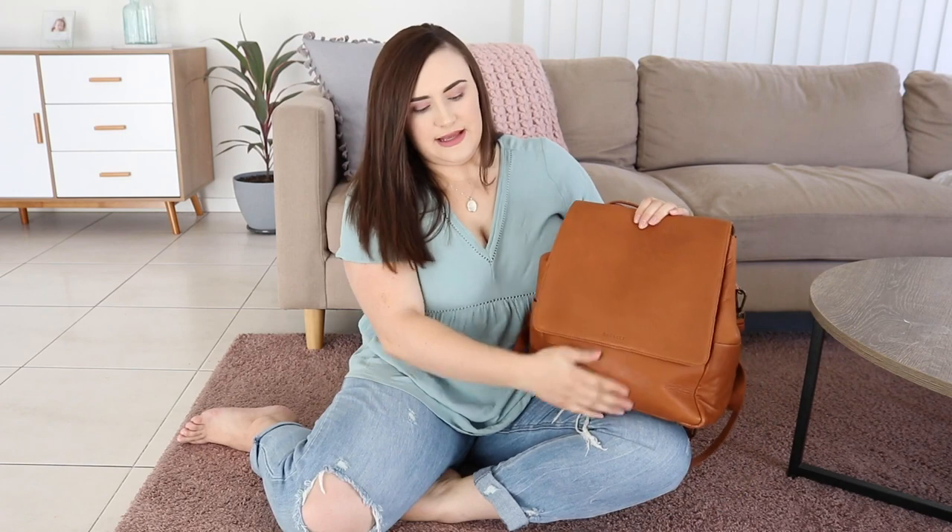Regardless of this being a gifted product, my opinion will of course be honest as per usual. This particular bag is called the Outback diaper bag and it is in the colour tan. There are a few different designs — I was tossing up the black, and then there was a really pale sort of tan nude colour, and they also have one that's split colours so that the lid's one colour and the bottom half is a different colour. But the tan was calling out to me.